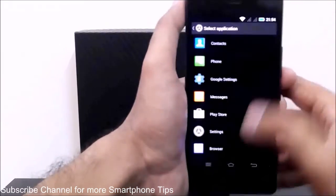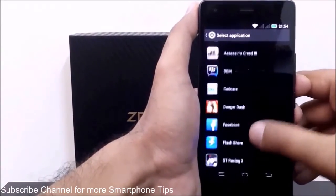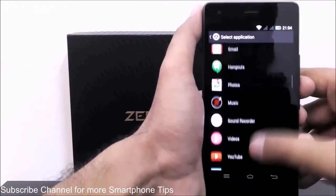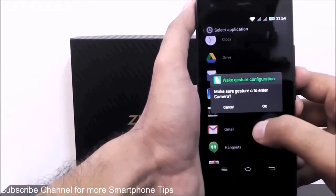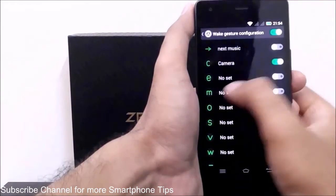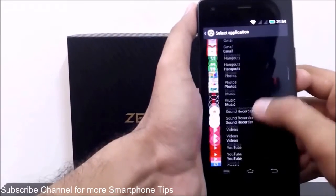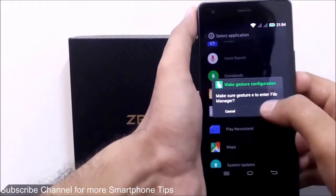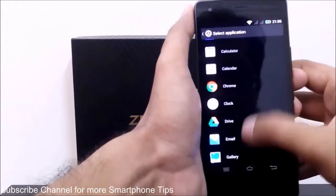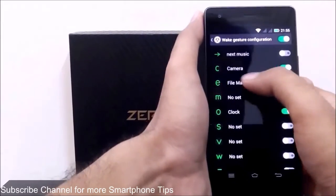For example, I'm enabling 'C' — it shows 'No set', and now it will show all the available apps including pre-installed and downloaded applications. For C I'm selecting Camera. For E I'm selecting File Manager. For O I'm selecting Clock. Let's test all three — C, E, and O — to see whether they open the correct apps.